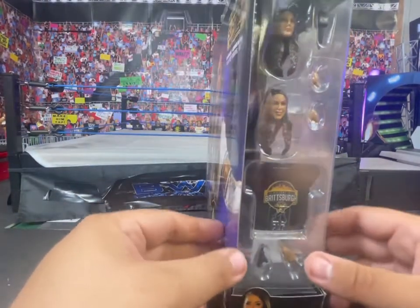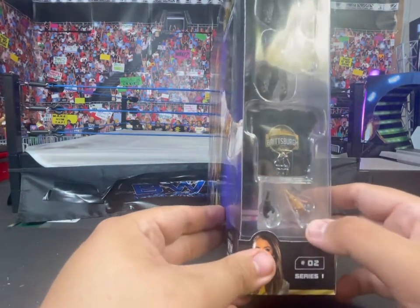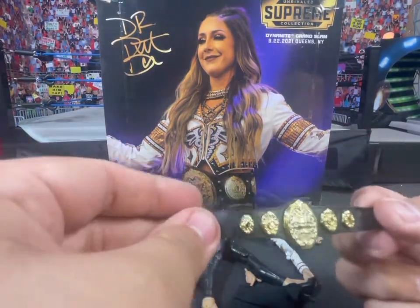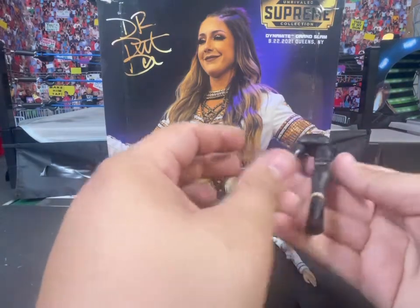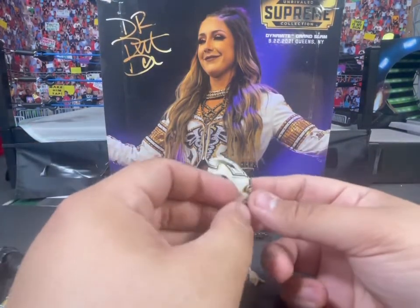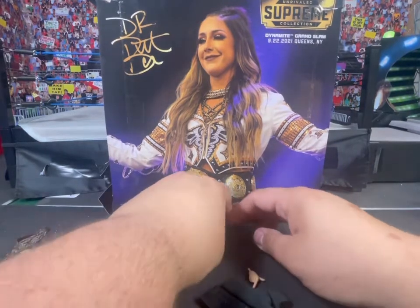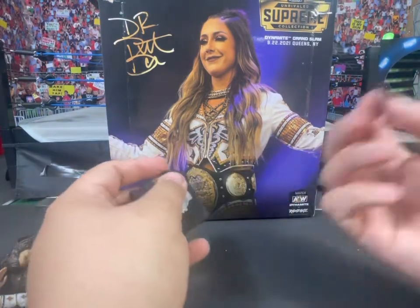Let's move on to the Britt Baker box. It's pretty difficult to open without tearing it up, so be very careful — you're gonna need a knife to cut it all open. On the other side you got her DMD finger, her Britsburg shirt, and two extra hands. Here are all the accessories out of the box: the AEW women's title, her extra black jean pants with high heels, arms for the jacket, the jacket which can also be worn as a vest, two extra heads — smiling and straight face — the microphone and hands, and the Britsburg t-shirt.